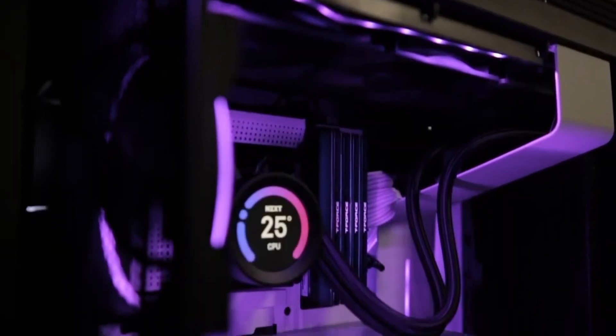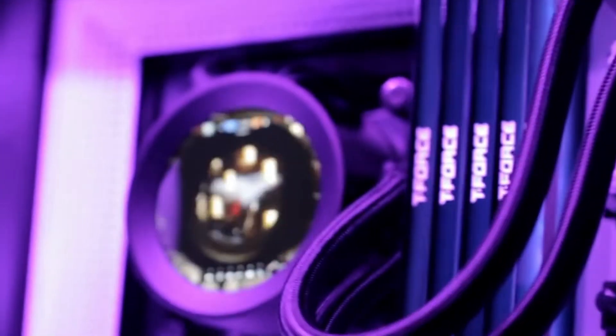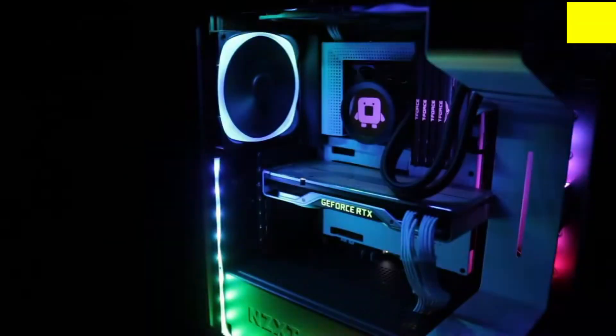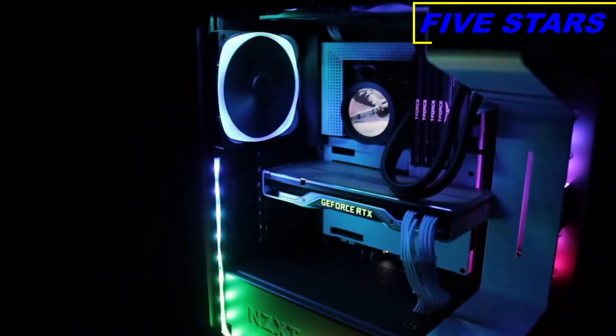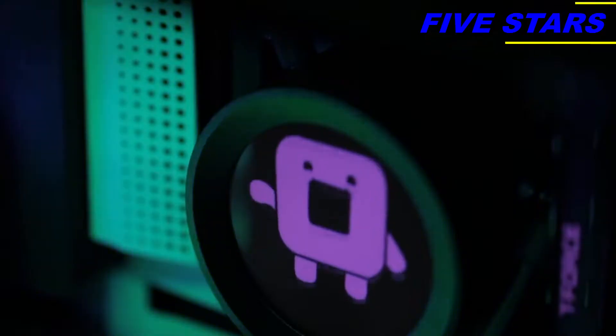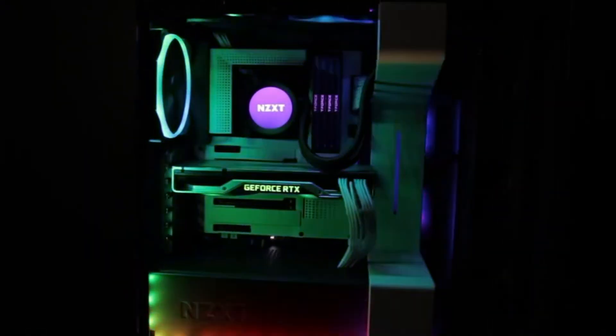The all-new Kraken Z series lets you personalize your all-in-one liquid cooler like never before through CAM's unique software interface. You can do more than simply retune settings — you can now display your favorite images and animated GIFs, or CAM system information, allowing for total customization. The Kraken Z series provides superior performance in liquid cooling, simple installation, and a look that is uniquely your own.